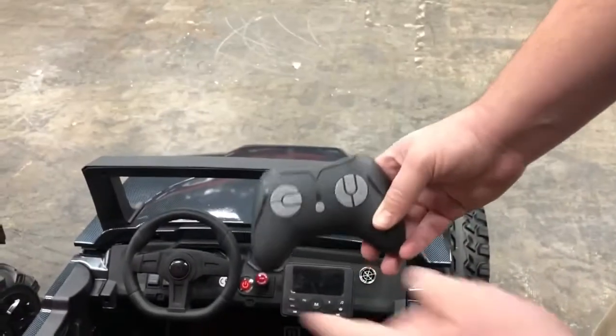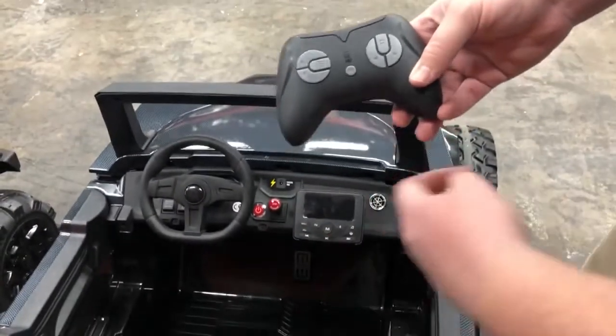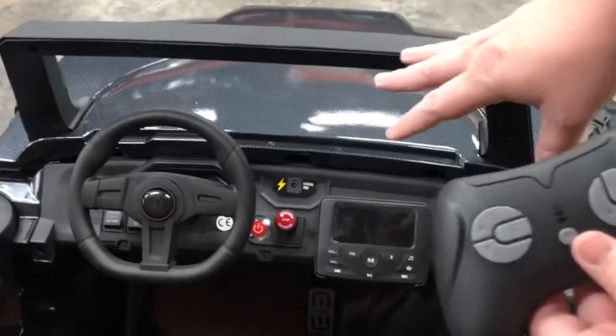Hey, we're going to show you how to pair the remote to the 24-volt Challenger XL. What you're going to do is have the vehicle turned off.